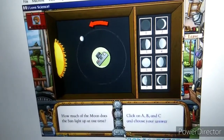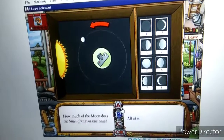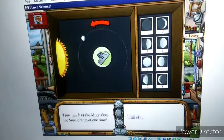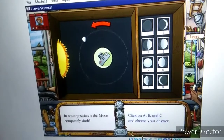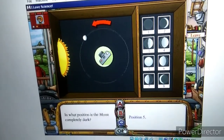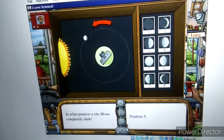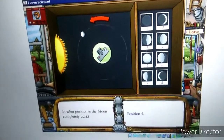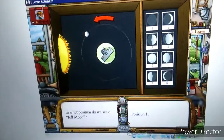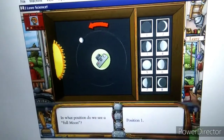How much of the Moon does the Sun light up at one time? That's right, and one half of the Moon is always dark. In what position is the Moon completely dark? The Moon is completely dark in position one, because the Sun is lighting up exactly the half of the Moon that we can't see. In what position do we see a full Moon? It's really position five — that's where the camera can see all of the face of the Moon lit up by the Sun.